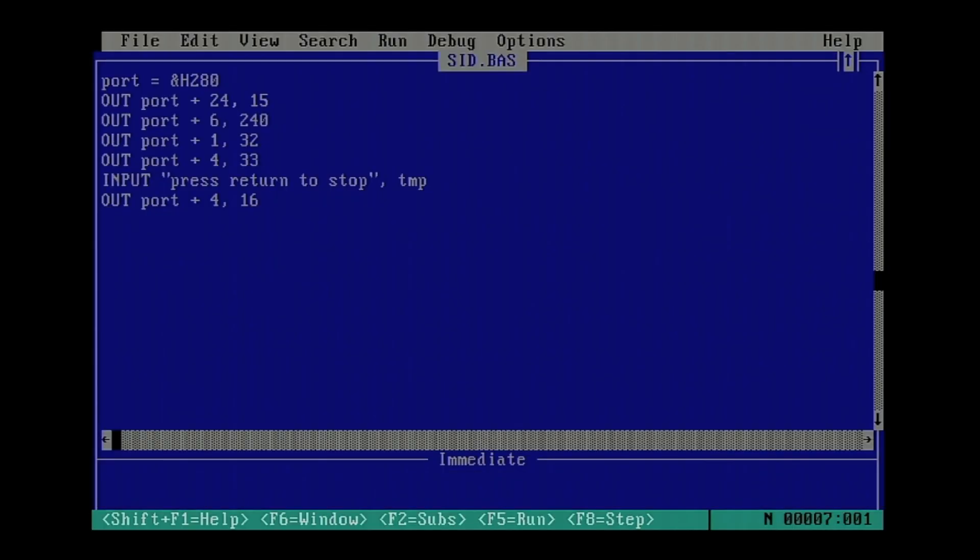It works! You can probably hardly hear me over the sound, so I press Return to stop the voice, which works equally well. You only need about four lines of code to send stuff to the SID chip and get sound out. I think this is very promising. I'll save more for a let's-code episode or live coding session, but for now let's have a look at some more games and their support for the Renovation Sound Card.